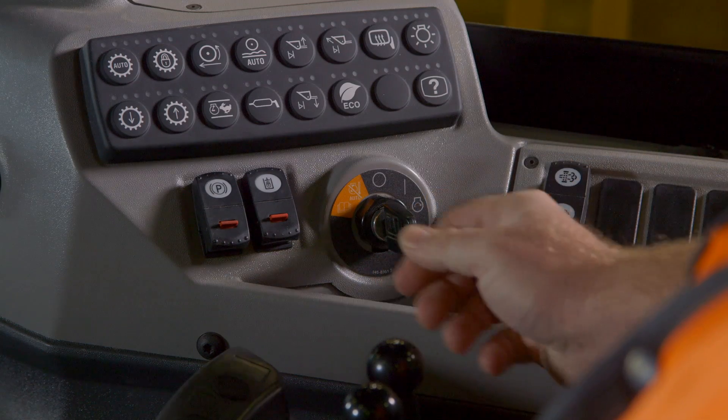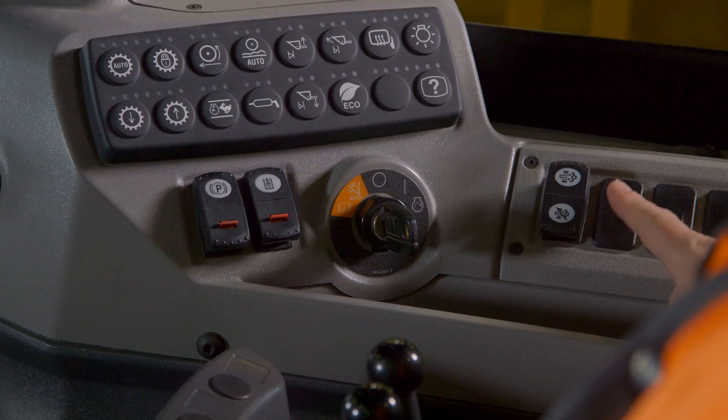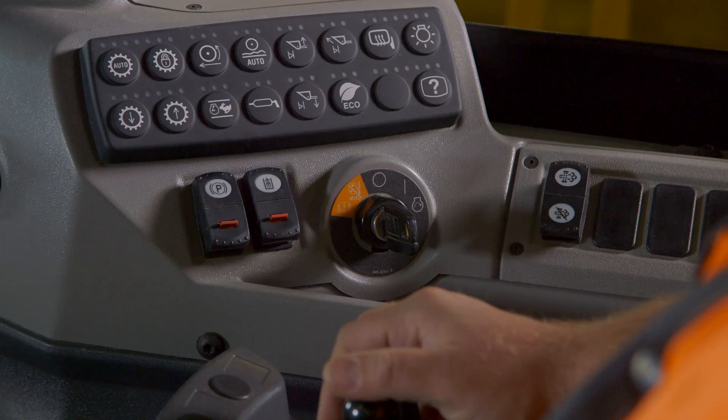Also on the dash, if equipped, is the tier 4 regeneration switch. Leave this switch in automatic. If the machine is key cycled, it will return to auto by default. Only in certain situations do you want to take the machine out of automatic regeneration mode.